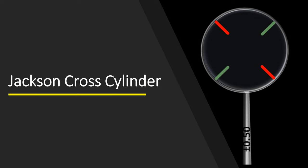The Jackson Cross Cylinder is the major technique in use today for determining the axis and power of the cylindrical component of the refractive error. Also called the flip cross cylinder technique, this video is about the optics and how to use the Jackson Cross Cylinder.